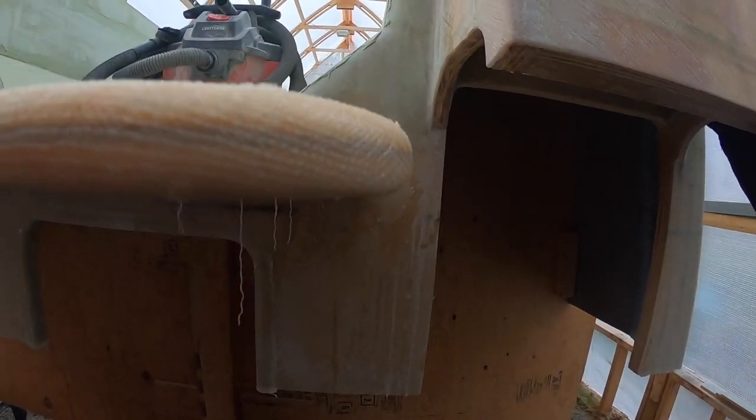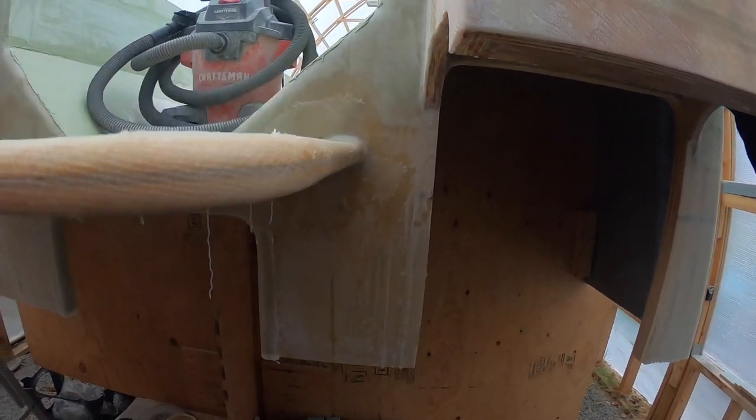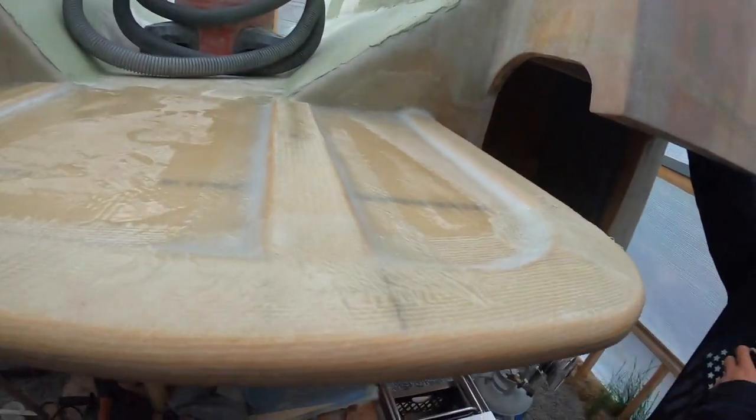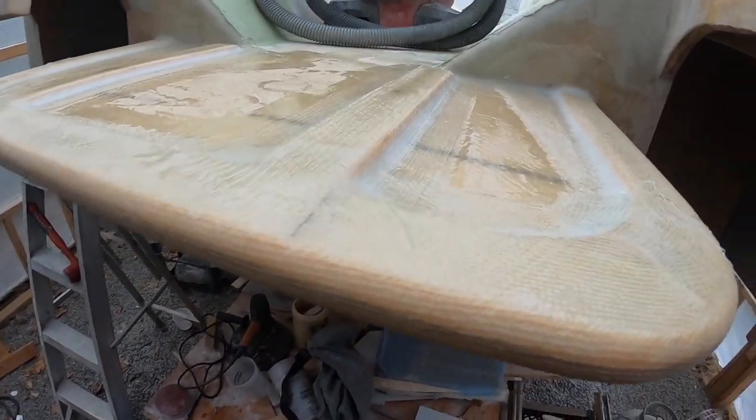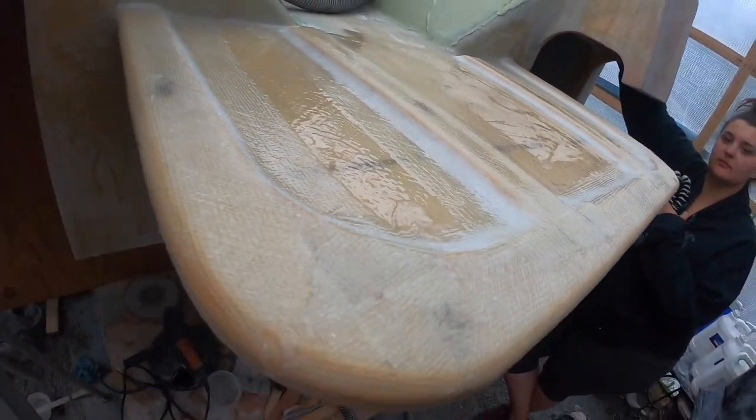The larger radius really did help out. We also filleted the corners at a much more shallow angle, so it really helped out with all the bubbles. Everything went down really nicely.